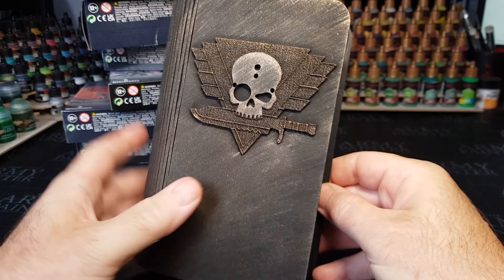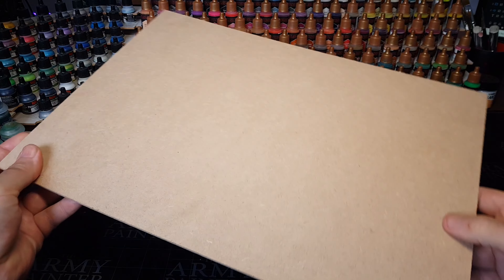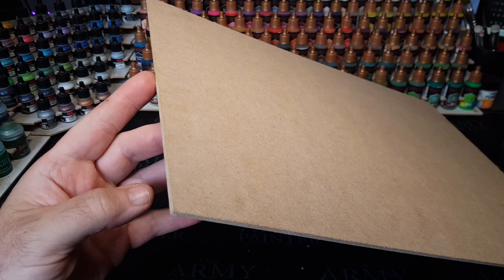A nice sort of book! But obviously no ordinary book — this one hides a little secret, and that's my kill team! And in this case it's the intercessors, but as you can see they're a little bit different — they're Stormtroopers and Darth Vader.